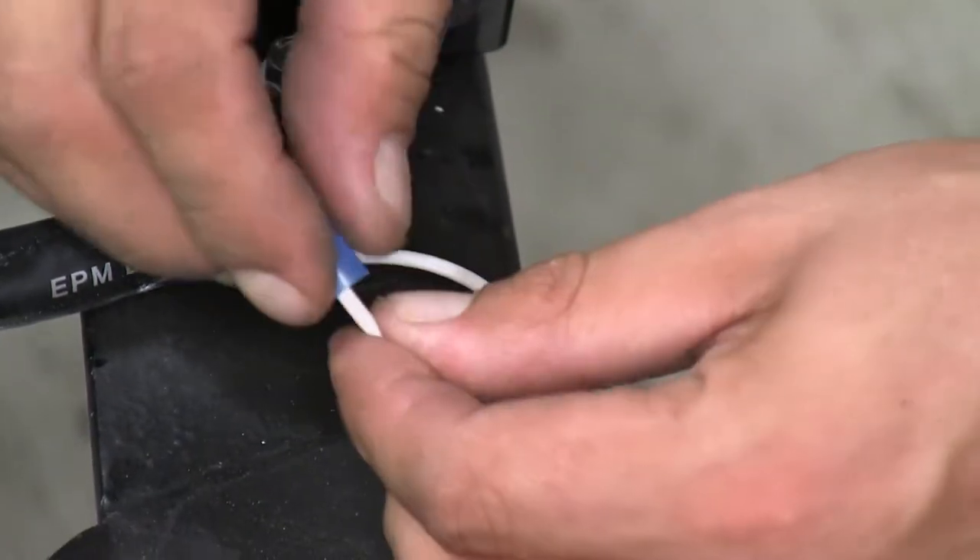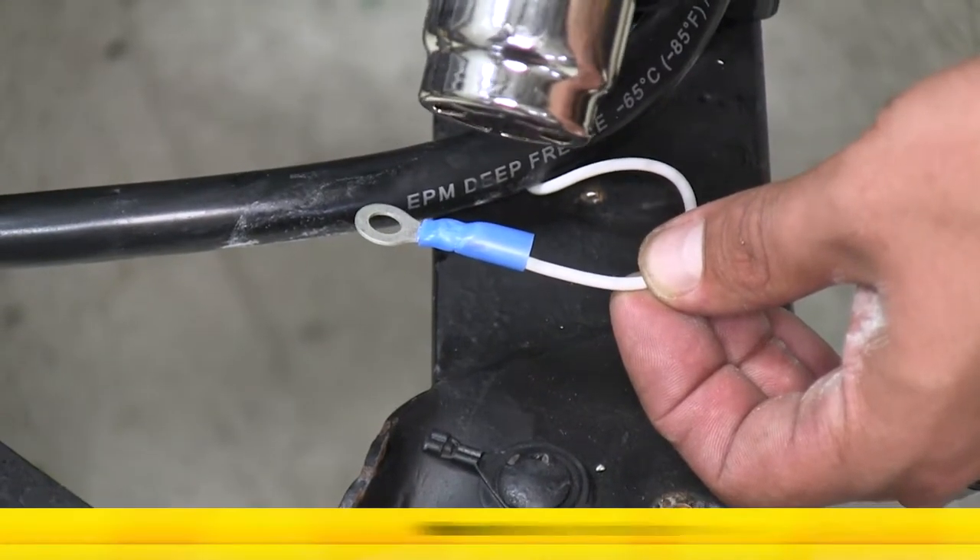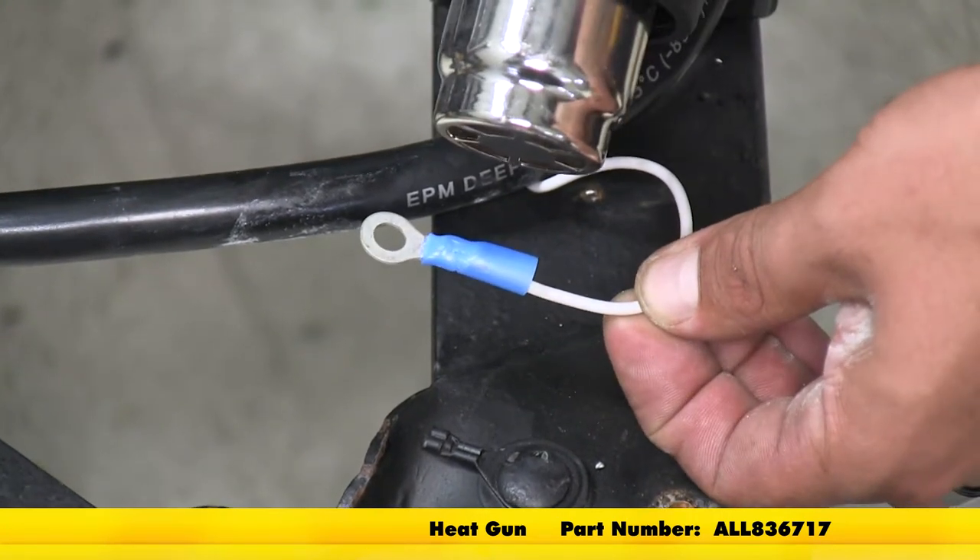We just need to apply some heat to shrink down that connector. I'm going to be using a heat gun so I don't have to worry about charring or burning the connector or the wires.